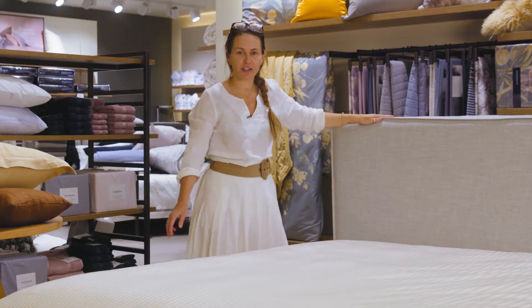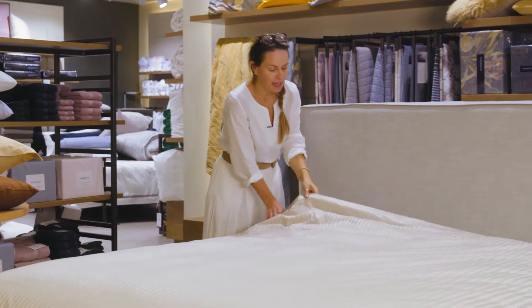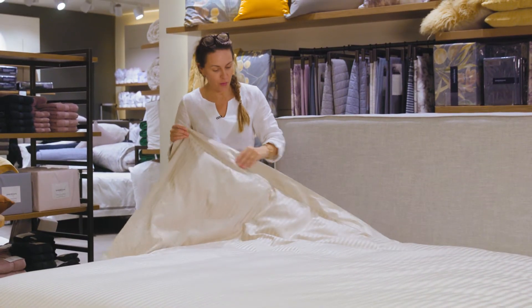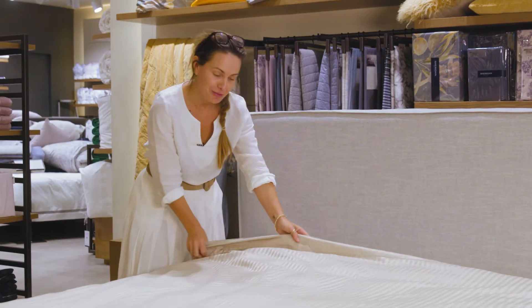Today we're going to look at Refined Luxury. This is Millennia, which is a Sheridan iconic pattern that we've seen for lots of years and is very well loved. I'm actually going to pare it down a little bit today.